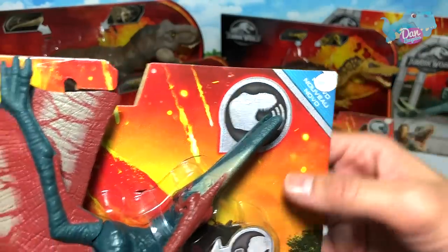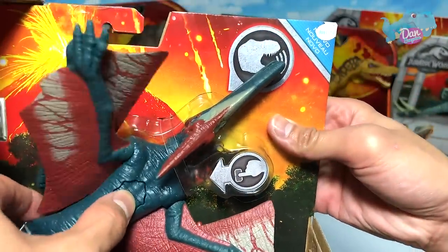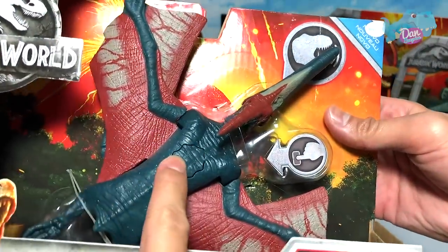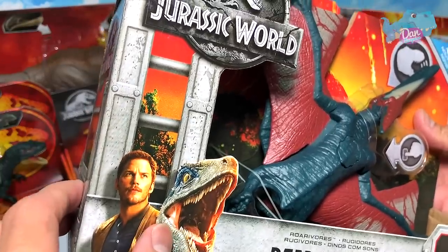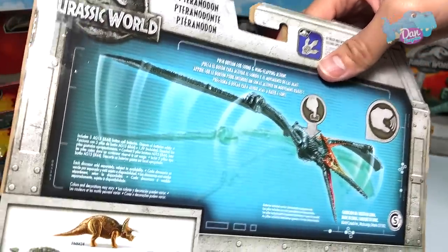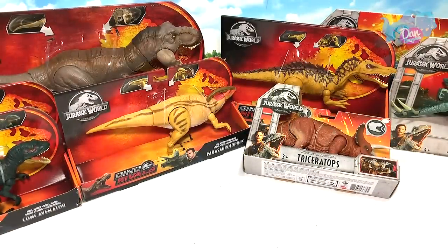Next we have the Pteranodon Rarivar. Notice it has this 'quality' sticker, which is really annoying. It also comes with text in other languages. When you press the button it produces screeching noises and the wings flap, and you can actually release the wings. You can see Owen and Blue on the packaging. At the back of the box you have the Ankylosaurus, Triceratops, Ceratosaurus, and this Pteranodon looking beautiful with those flapping wings.